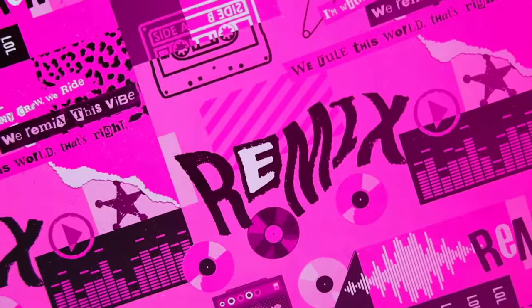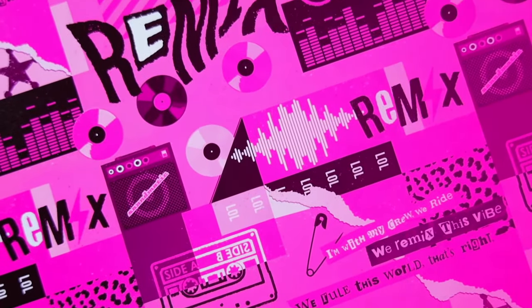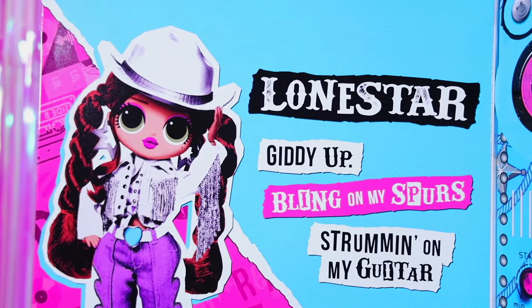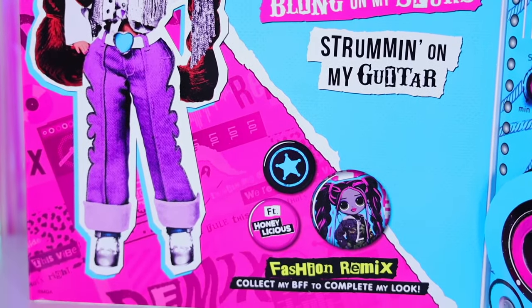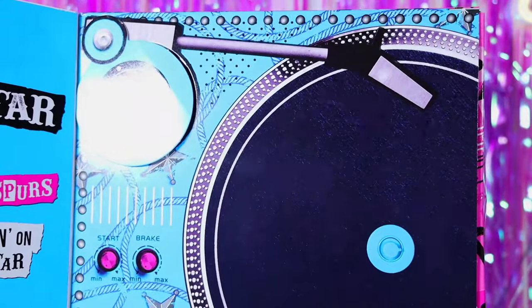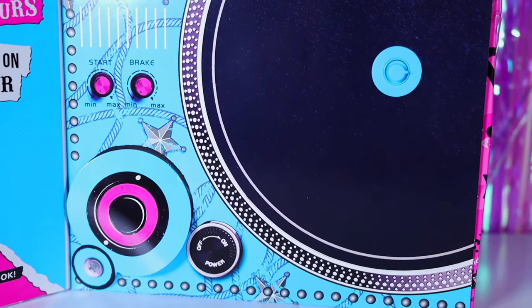There are the series logo and lines from the Remix song series on the pink cover. The box opens comfortably just like a book. Lone Star tells us: 'Giddy up, bling on my spurs, strumming on my guitar.' The cowgirl's best friend is Honeylicious — they exchange their outfits. I'm really looking forward to adding her friend to my collection. On the other side of the box there is a large music player, and here are cowboy stars — accessories are hidden in its caches.